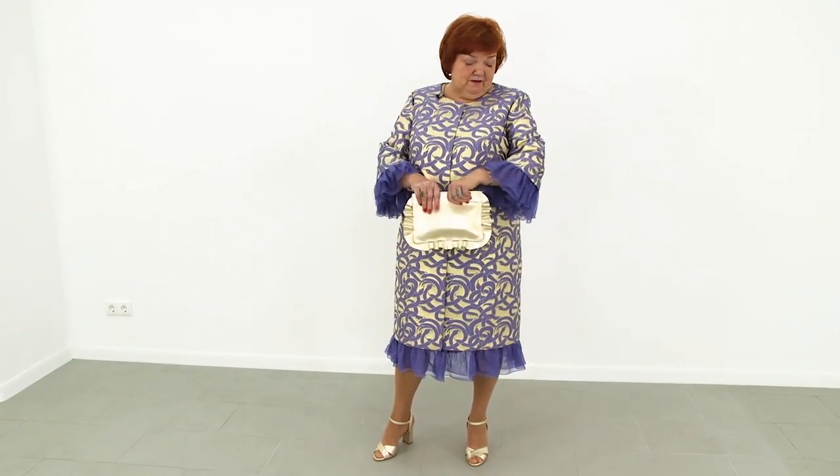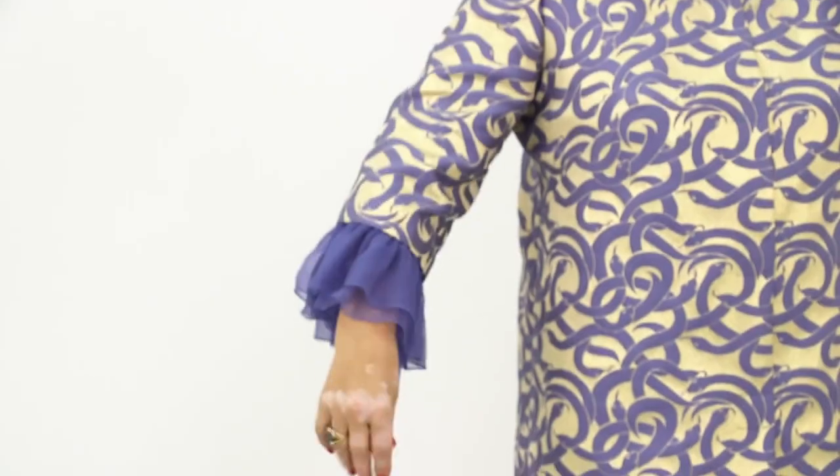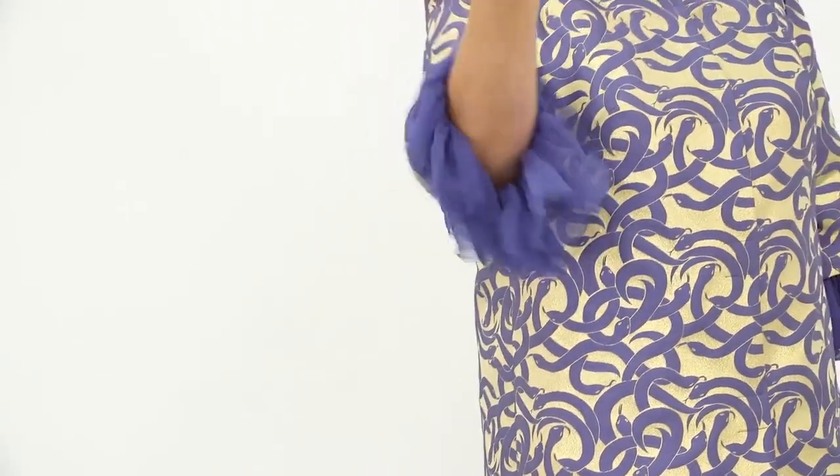I love silk chiffon. I love the way the flounces match the jacquard. The sleeves are absolutely gorgeous.